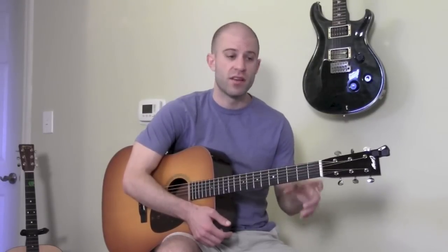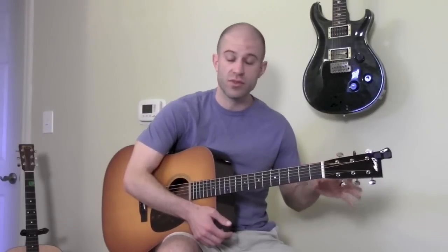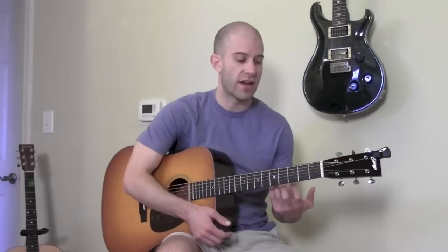It's not nearly as hard as it sounds, because once you learn the five positions of the minor pentatonic scales, all the other scales — the major pentatonic scale and the blues scale — are structured very similarly. You can kind of just piggyback over the original five positions you learned for the minor pentatonic scales.